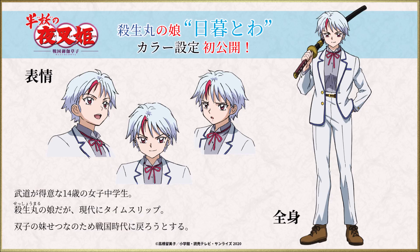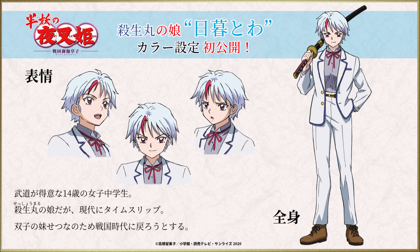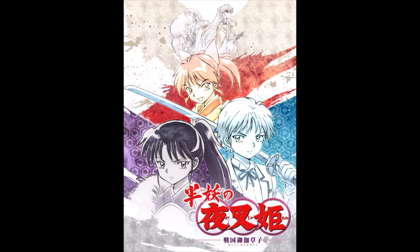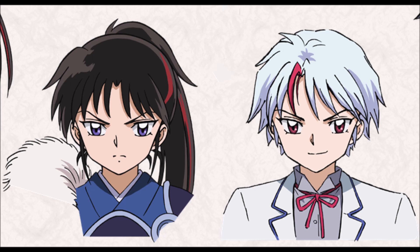Toa and Setsuna absolutely remind me of yin and yang. A lot of us already knew that Toa would have white hair and Setsuna would have black hair, just based on the first promotional art we were given. The red stripes and eye colors really surprised me, but Takahashi is always known for giving us beautiful character designs.